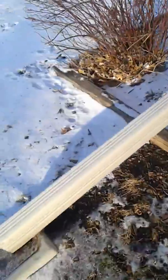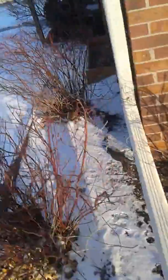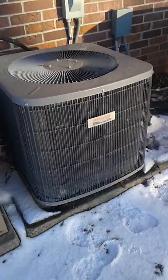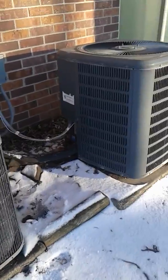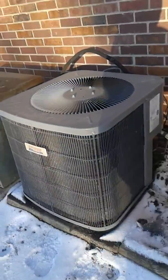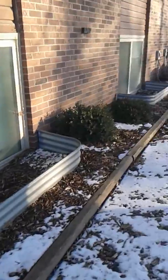There's another Heil with a Copeland reciprocating compressor, and then one of these window air conditioner units. And over here there's another one. Hope you enjoyed this video — it was mostly Goodman, Heil, one Nordine, and whatever these window air conditioners are right there.